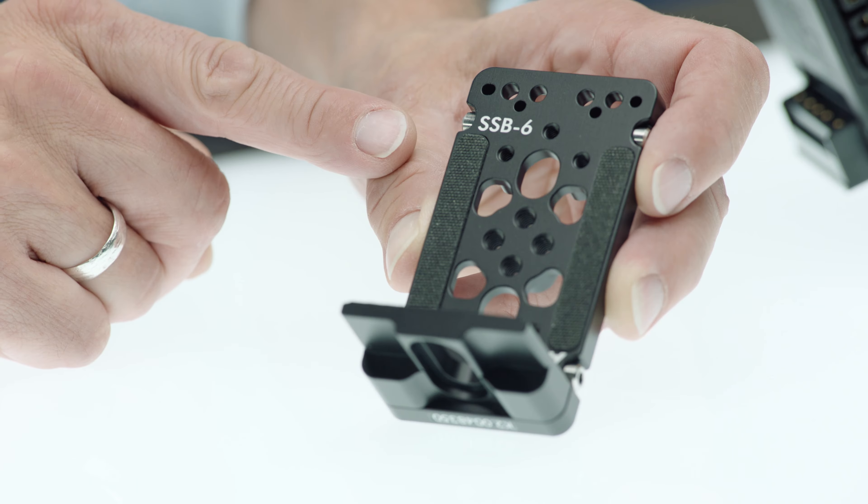This one we especially designed for carrying any kind of transmitters or receivers. It is especially designed for the ERM modules, which is a quite beefy transmitter — ERM stands for External Radio Module.